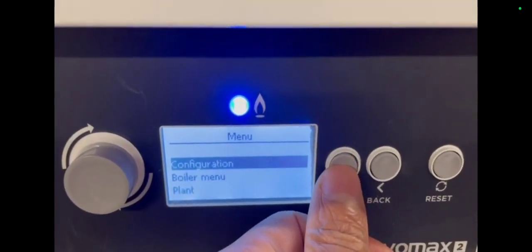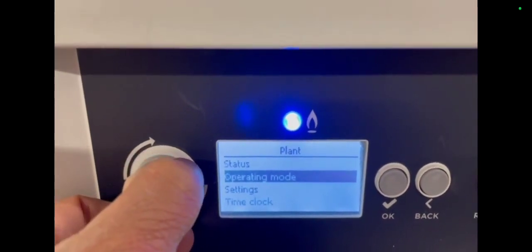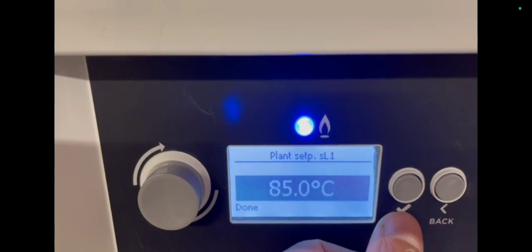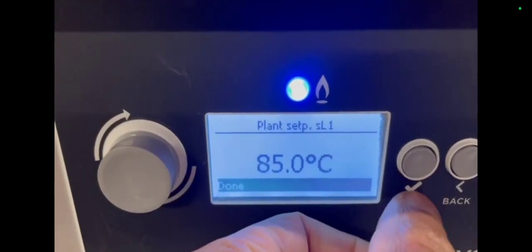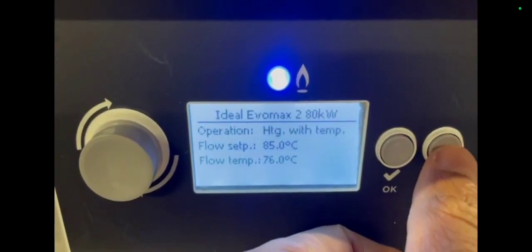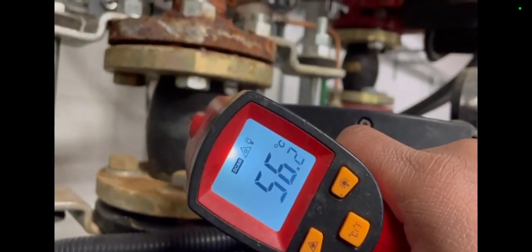So to change the set point, you go into Plant, press OK, then go to Settings, press OK, then go to Plant Setup SL1 — and this is where you change your temperature, then press OK. Then remember to hit the Done button, otherwise it isn't going to acknowledge it. And that's where we change our set point.